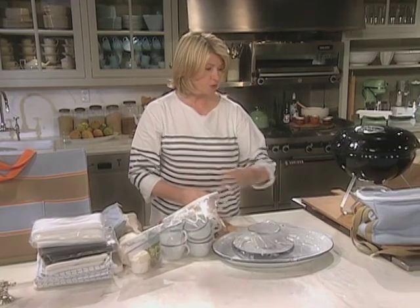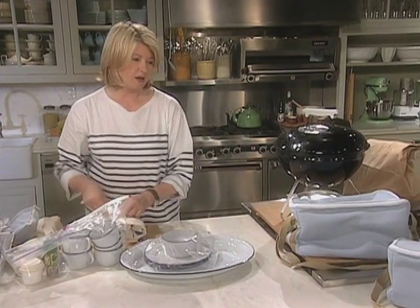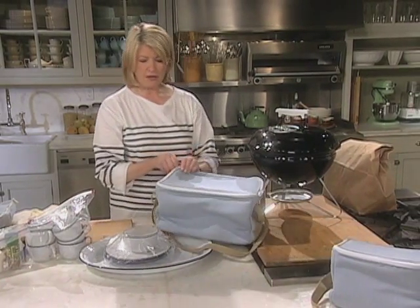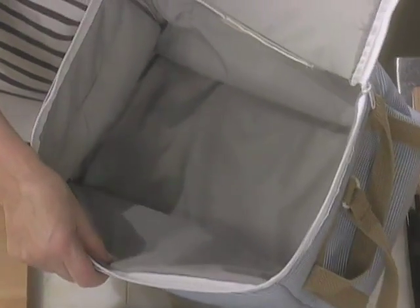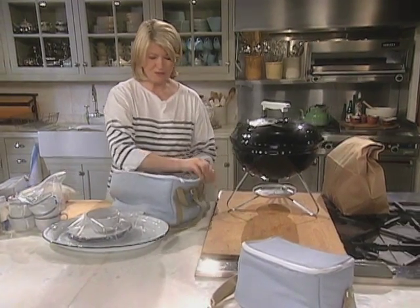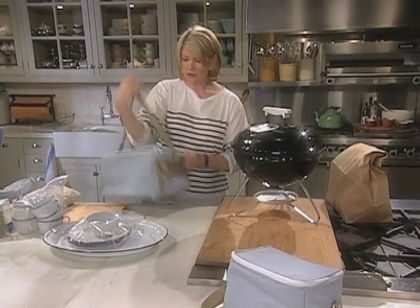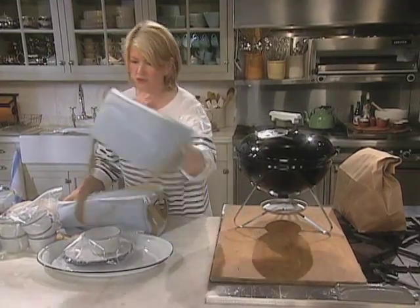And then we have, for our food, these wonderful insulated bags. We have them in different sizes so that you can pack in here anything that has to stay cold with a few cold packs. These are great and they are also from Martha by Mail. I just love the look of them — they're very attractive. They have good straps that can go over one shoulder, and you can also carry them like this if you like. And a small one for some drinks.